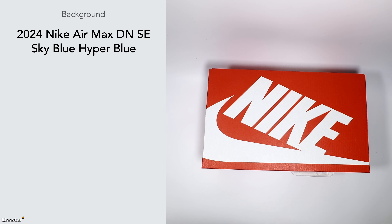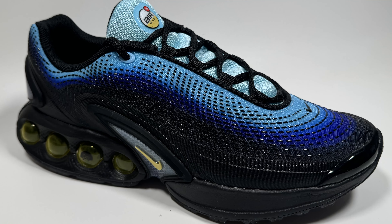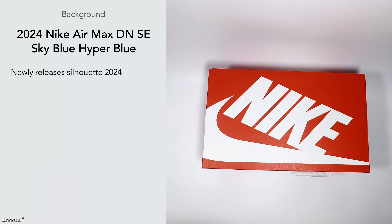Here we have the Nike Air Max DN SE in the Sky Blue Hyper Blue colorway. This is a new released silhouette in 2024 and came out on Air Max Day.